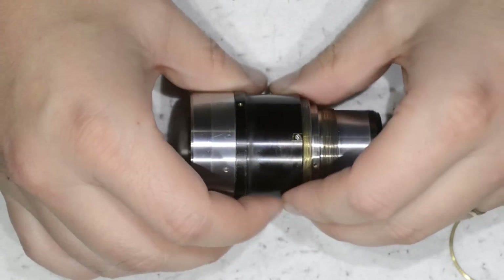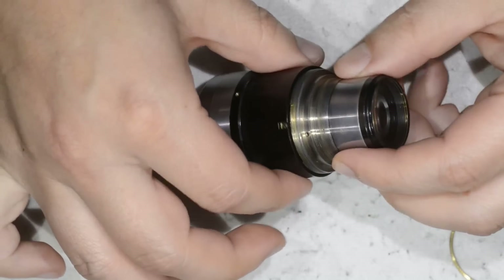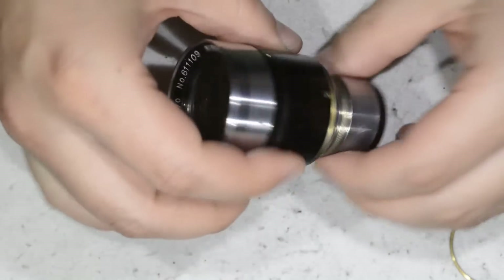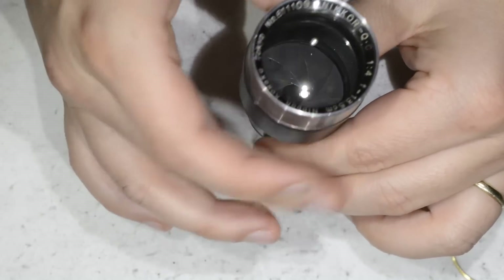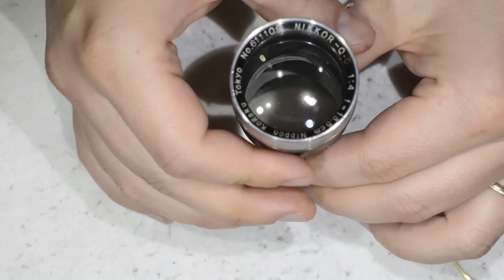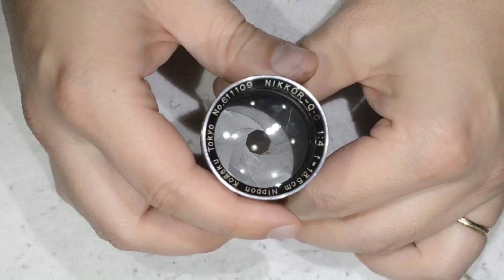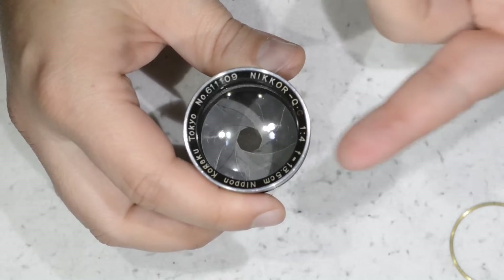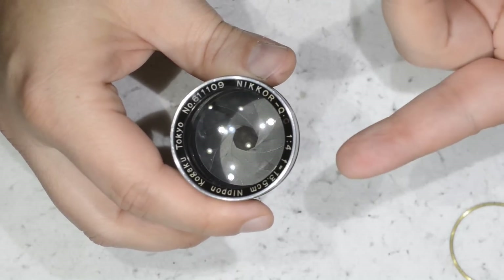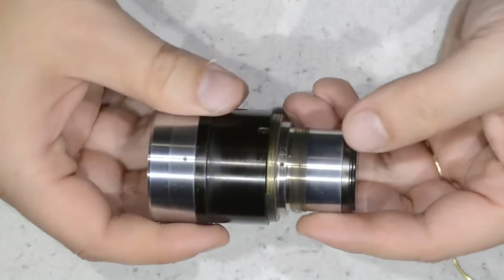We also have a spacer, then a cover part, and here we get the optical block with a black part that moves the diaphragm. This design looks very much like a German diaphragm, and as far as I understand, this lens is very close to a Zeiss 135mm f4 which was made around the same time.